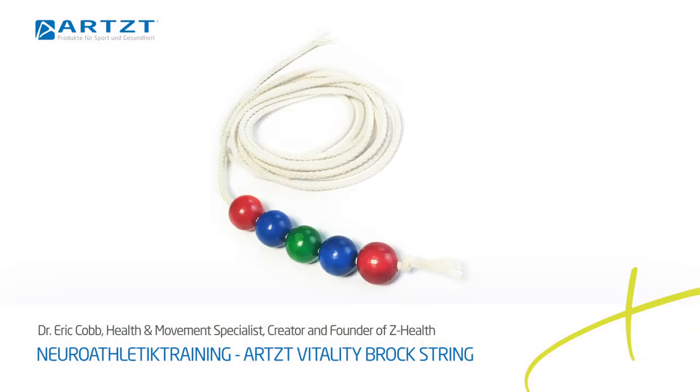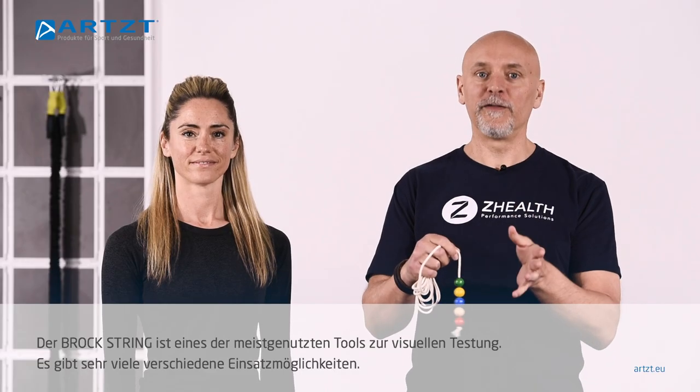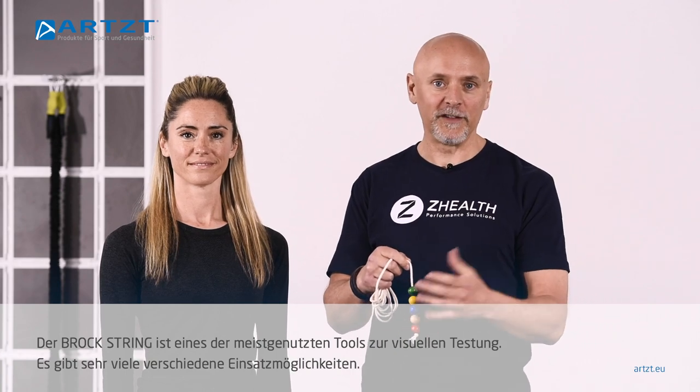What we want to look at is called a Brock string. This is one of the most useful tools that we have for basic visual assessment. There are a lot of different ways to use it.